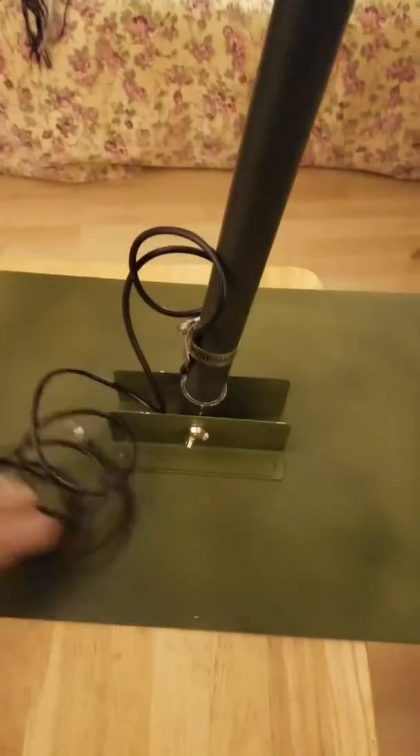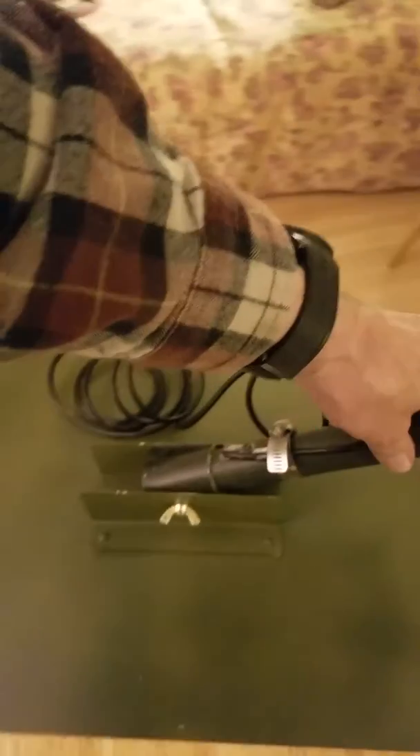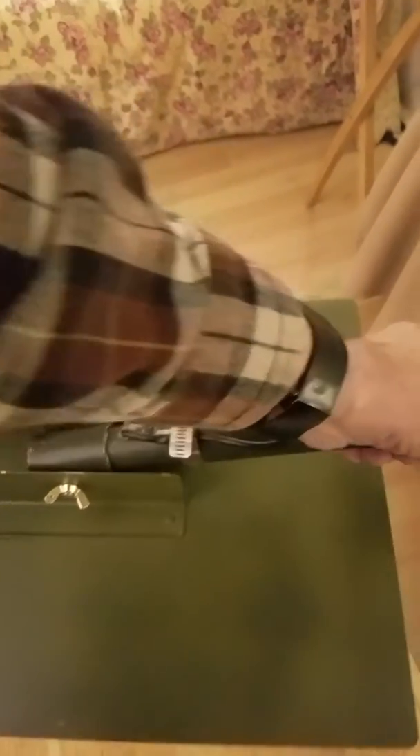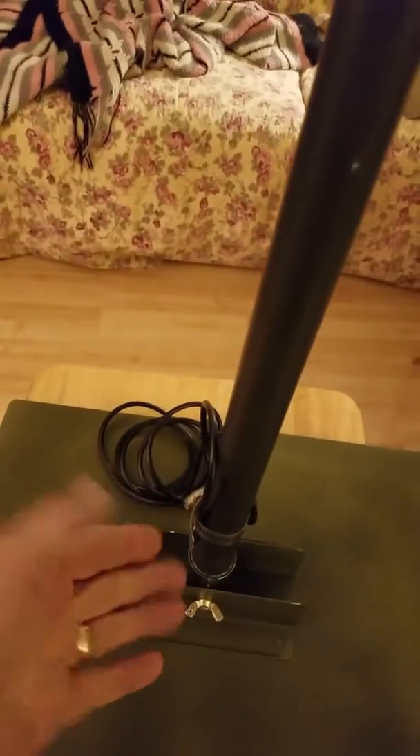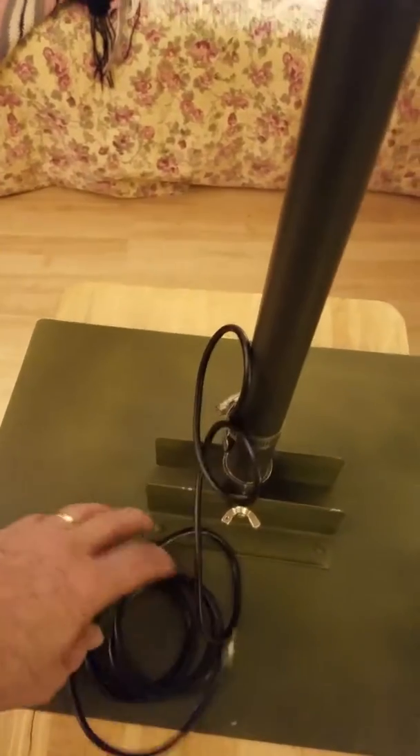If I can get this thing to turn, just to show you how it will work. And of course, this is the coax coming out of the antenna.